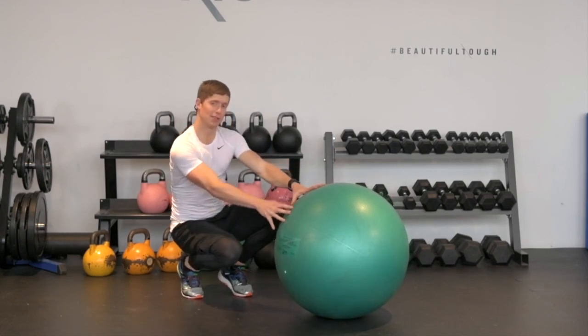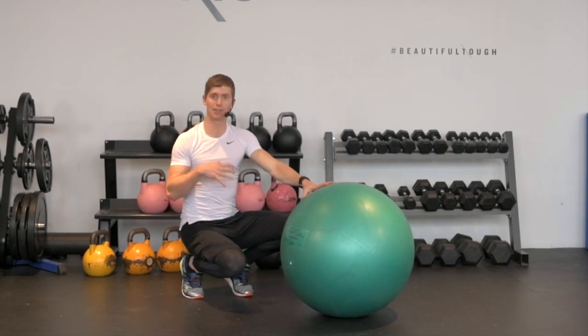It's called a reverse crunch using a ball and it's a great way to work your core but also to engage your hamstrings.